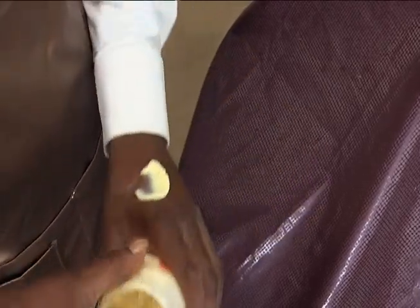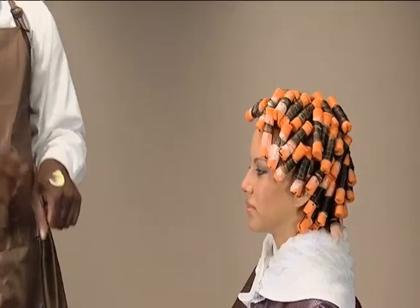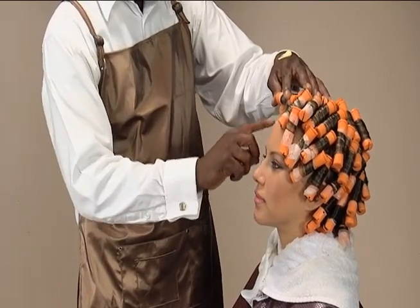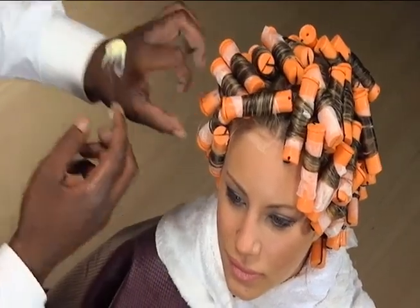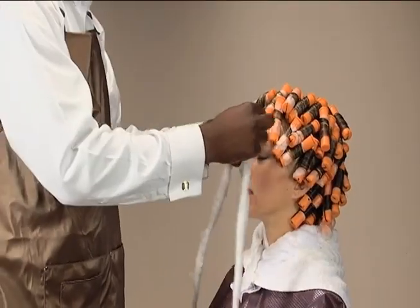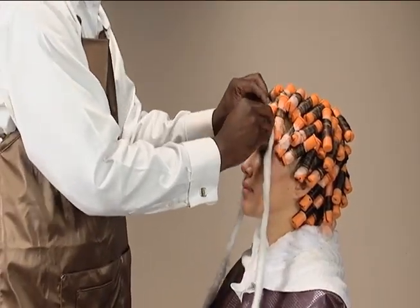Apply protective barrier cream to the hairline and the ears. Then apply a coil of cotton around the entire hairline.